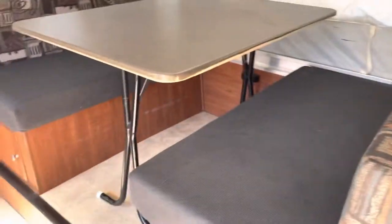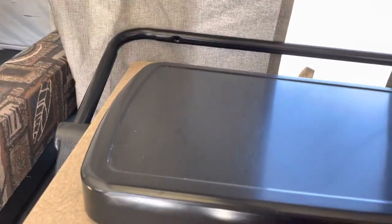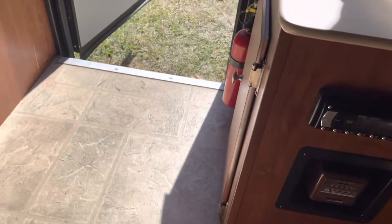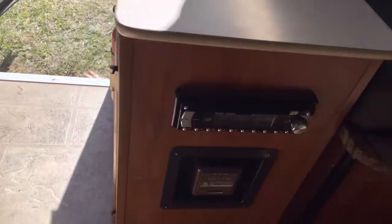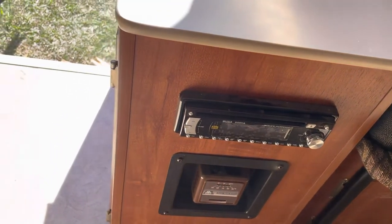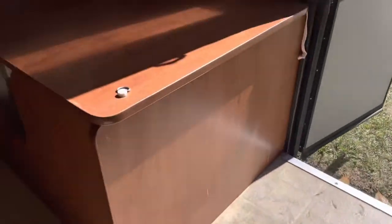There is a stove with two burners and a sink with hot and cold water. There's a heating vent down here and the heater controls are down here as well. Here's the radio and CD player that hooks up to the outside speakers.